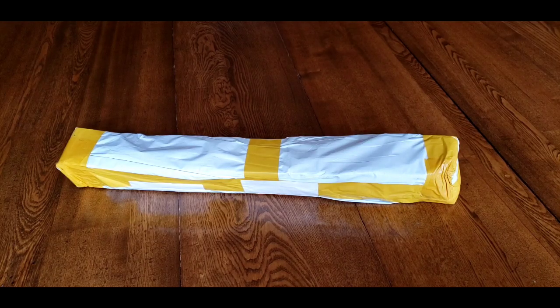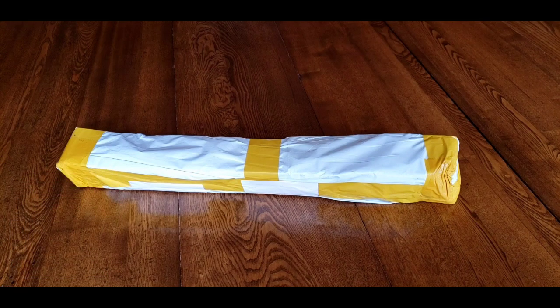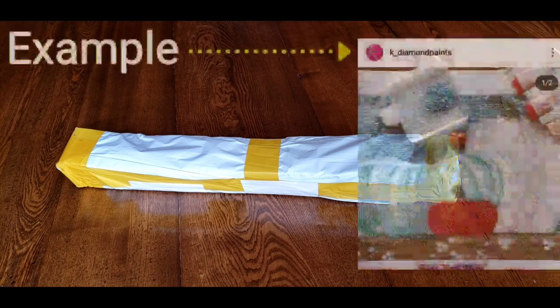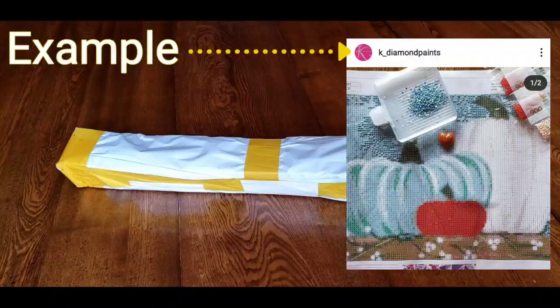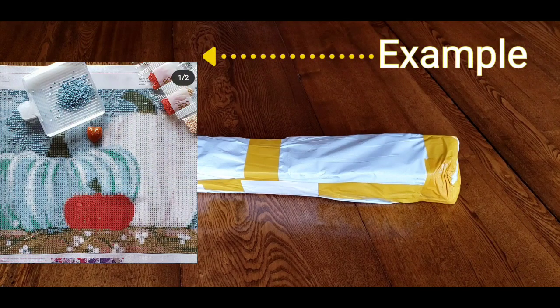Hi everybody, this is Kim from K-Diamond Paints. Sorry to barge in, but we have some Instagram stuff to talk about first. I've had some requests and I've been thinking about putting together a montage, a musical montage video of all the finishes for Drills and Chills to be shown at the end of our whole shebang. I am going to put up usernames because there are a lot of images that are the same, and if you don't have your username on there, how are you going to distinguish between them? If you don't want your username shown, please let me know over on Instagram and message me.